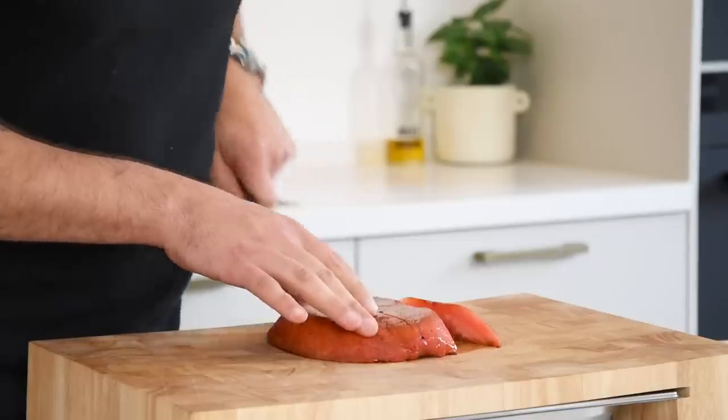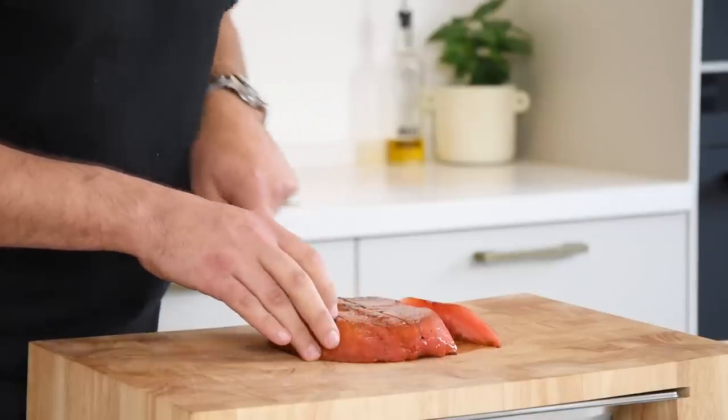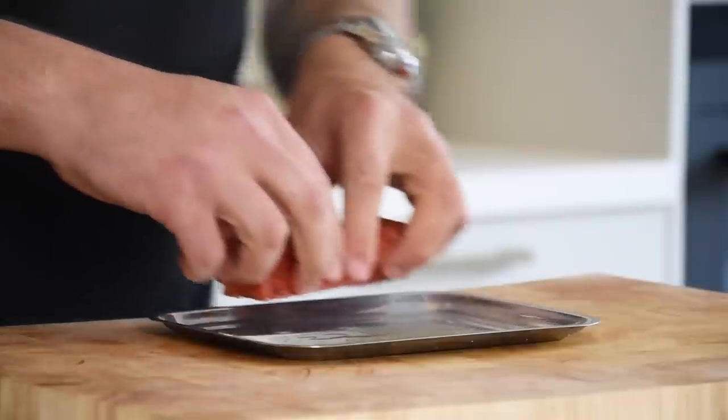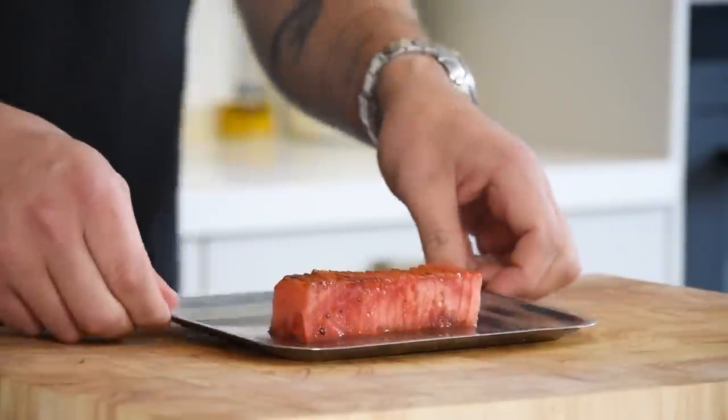After that, portion them into the desired size and keep the trimmings for later. Now cut them into thin slices, then transfer onto a plateau and keep it in your fridge for later.